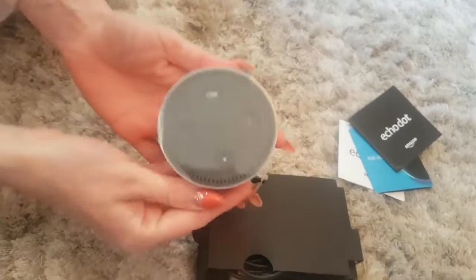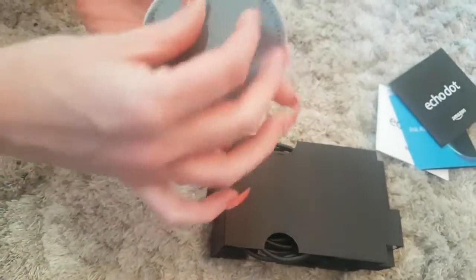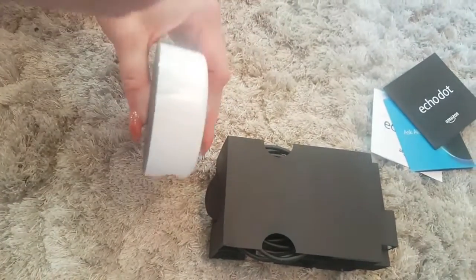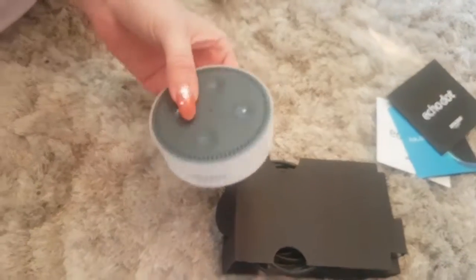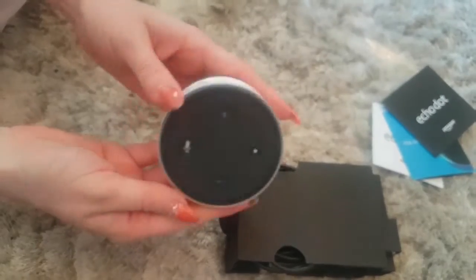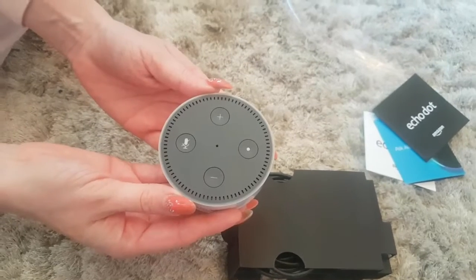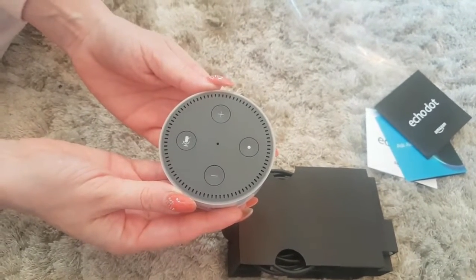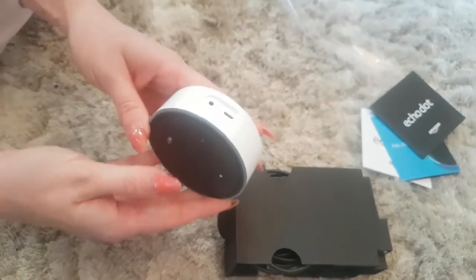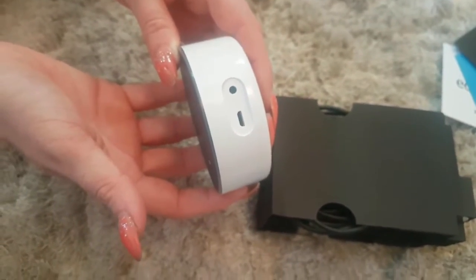Let's have a look at the actual Echo Dot itself and take the little shiny thing off. So that's how you charge it — put your little charge port on the side for the Mini USB. You can mute it, adjust volume up and down. Don't know what that other button is — maybe that's to speak to it if you don't want to say the wake word. Let's have a look at the side — there's your Mini USB, and I don't know what the other one is, we'll find out in a minute.